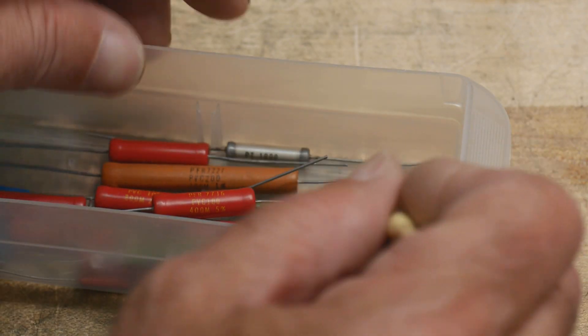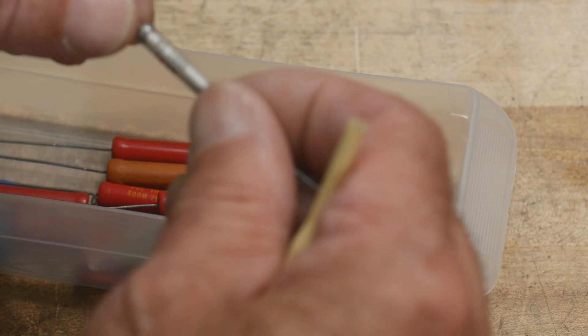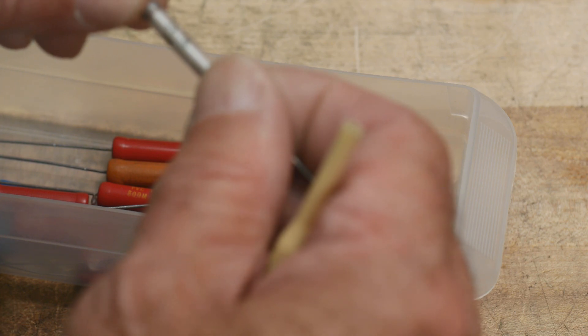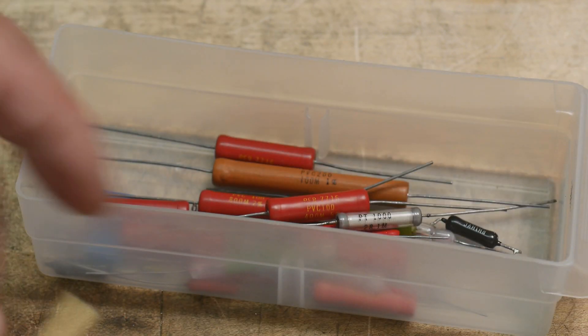There's also this funny one here — it looks interesting, it's in a glass container as well. It looks like 28.1 megs. Anyway, let's go over and measure some of these.